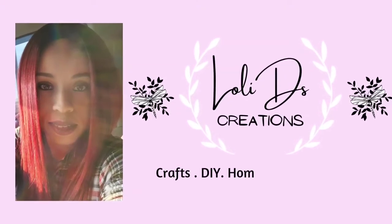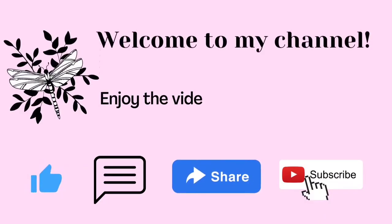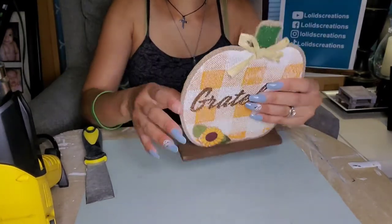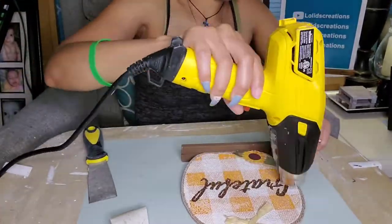Hi friends, this is Loli and welcome to Loli D's Creations. Please don't forget to subscribe, send me a comment, and hit that notification bell. Today we will be working on a fall DIY. For that I'll be using this pumpkin sign that I got from the Dollar Tree.